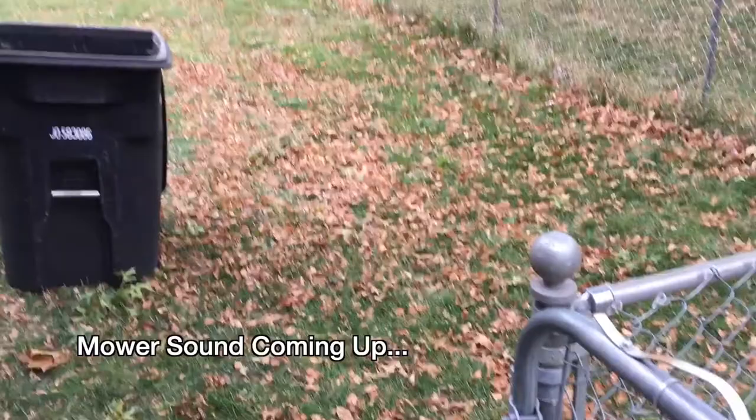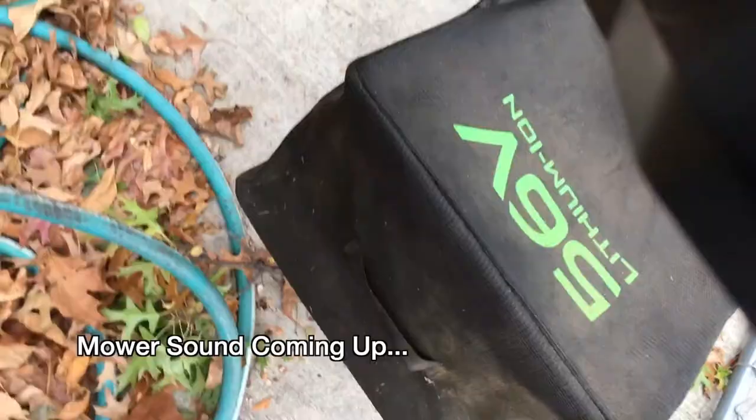I'm going to go find some leaves in my yard, mow them up, and then we'll take a look at the bag. I have some leaves here. It has snowed — we got an early snow this year — so the leaves might be packed down a bit. But we'll see how this works.